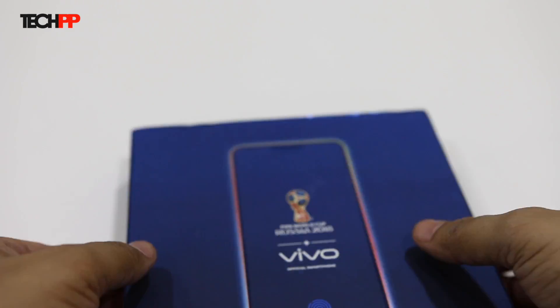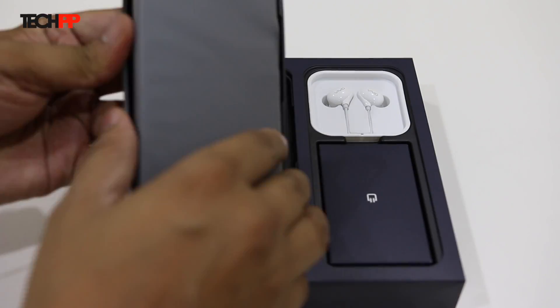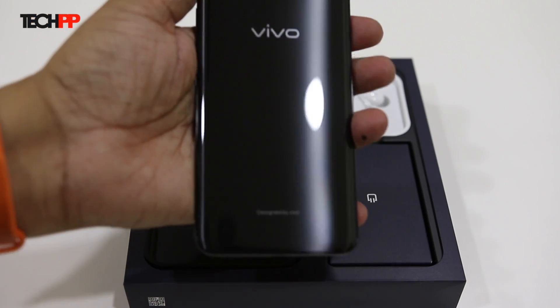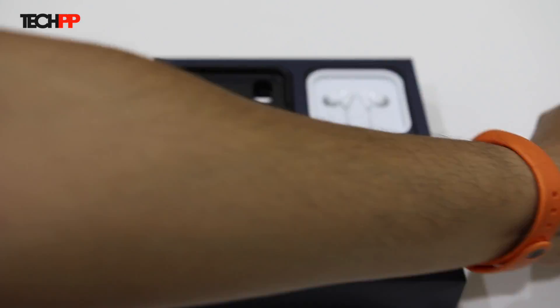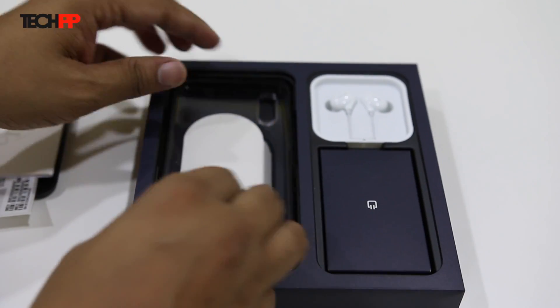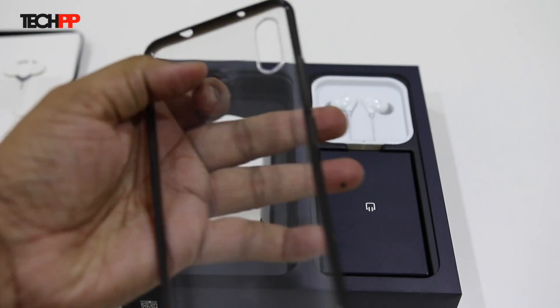Once you open the box, we have a card promoting the FIFA World Cup. Under that, we have the phone itself. We have the black variant and it looks quite good. The back is made of glass but has a matte look to it. Next, we have the usual documentation along with the SIM ejector pin. Below that, there is a transparent hard plastic case with coloured sides. Looks good.